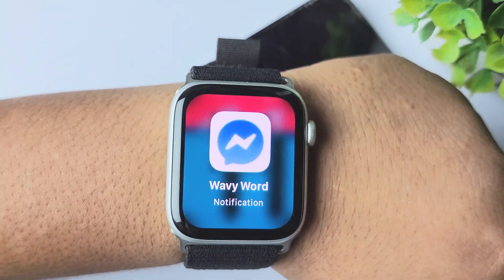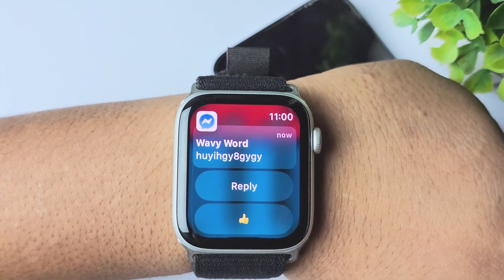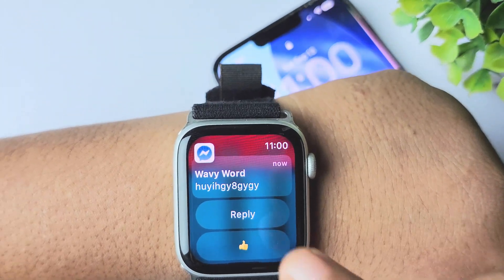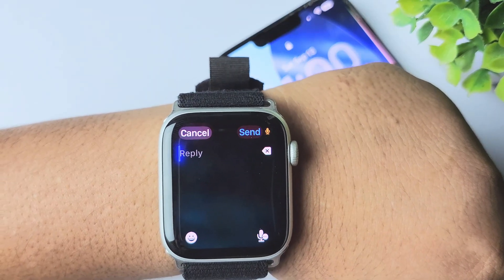Here we can see I received the Messenger message notification. Tapping on the notification, I can read the message. I can tap on 'Reply' to send a reply — for example, 'Hey, what's up.'